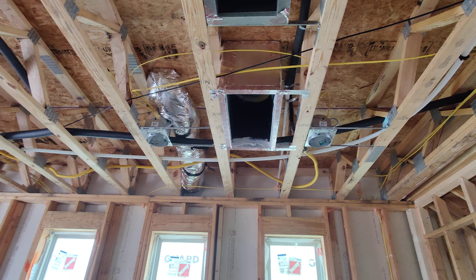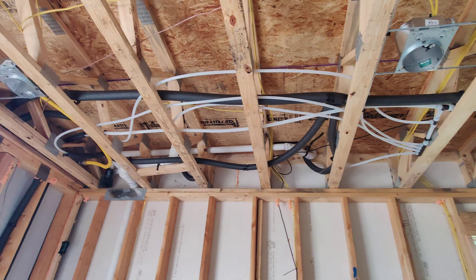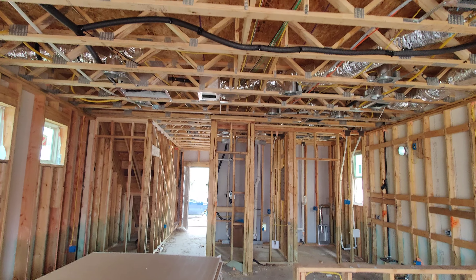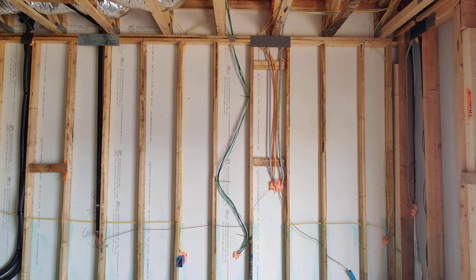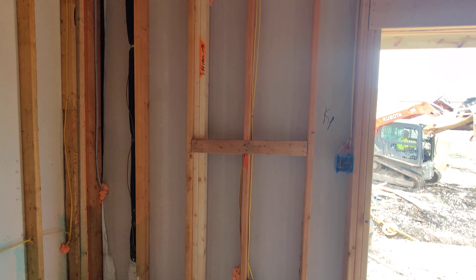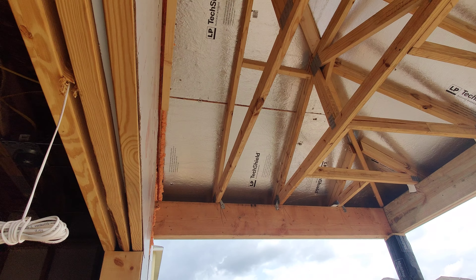Again, seeing what the underneath looks like. You can see all the water pipes and where they are. This wall here has some electrical lines. The sliding glass door will be here, under the patio.